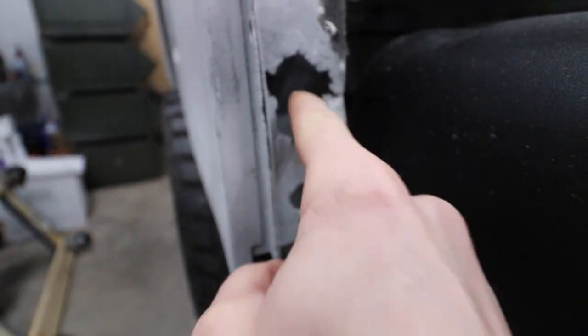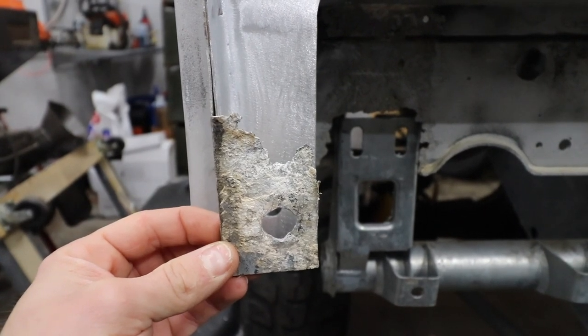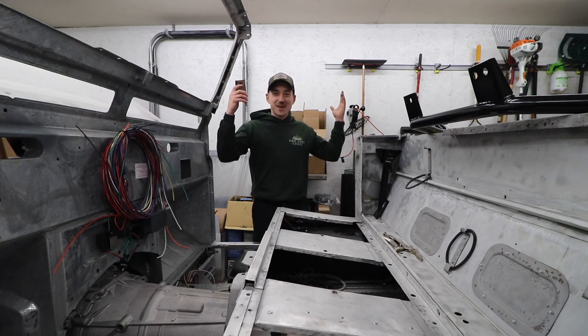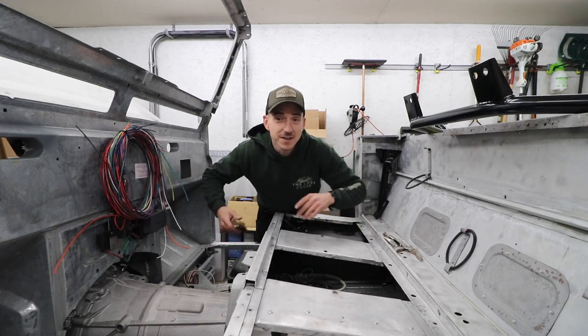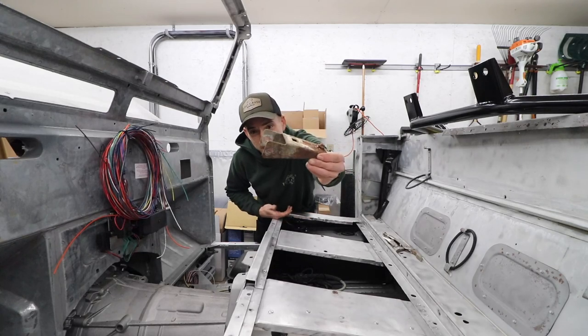That does not look right — much nicer than what was there before. I did the old calibrated eyeball measurements. Welcome back to the Lost Cause Ranch. Those of you following along might notice this looks different than it did before. That's right — today is LS3 Defender day and we're getting rid of some rusty stuff.